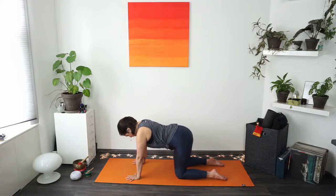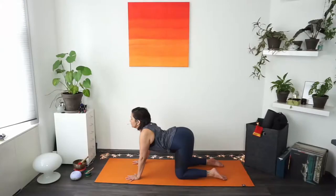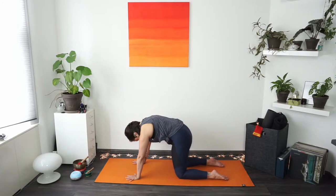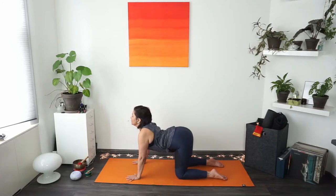Bring all your attention to your tailbone — the pelvic bone. Just notice where it is, and then the movement starts there. As you inhale, tilt the pelvic bone — tailbone comes up as we move slowly into cow pose. Follow the curve of your spine as it slowly opens. Shoulder blades crawl together, chin lifts as much as is comfortable. Then send attention back to the tailbone, and use your next exhale to slowly change direction, vertebrae by vertebrae, rounding the spine. Allow the head to become heavy. Close your eyes and just imagine how the spine moves up and down.